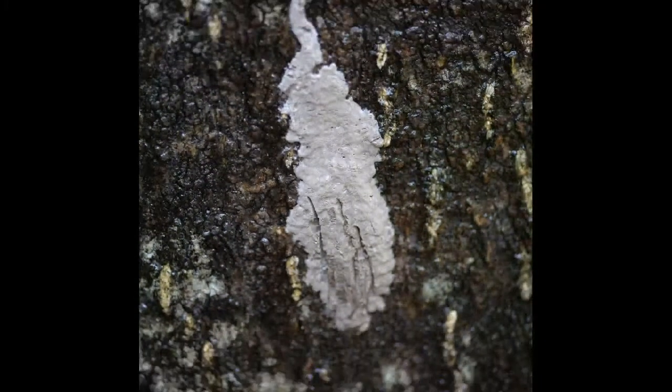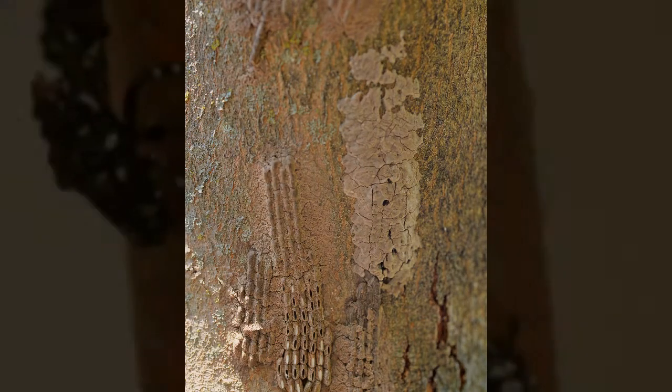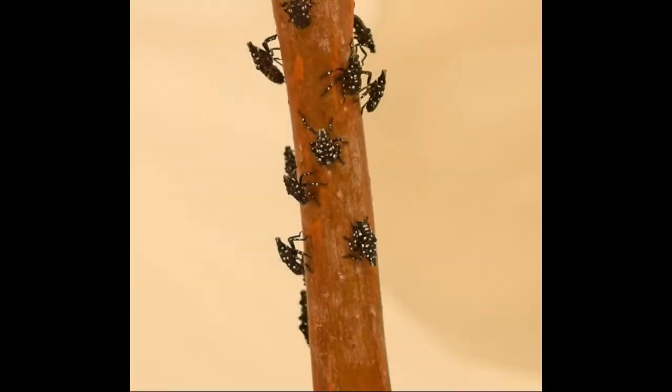Soon they will lay their eggs, which are covered in white wax. But by late winter and early spring, that wax will have worn off or turned a tawny brown color, matching the bark of the tree. In May and June those eggs will hatch and the small lanternfly nymphs will